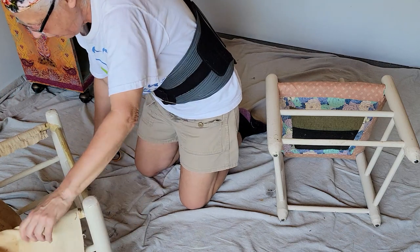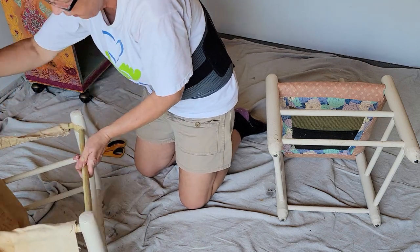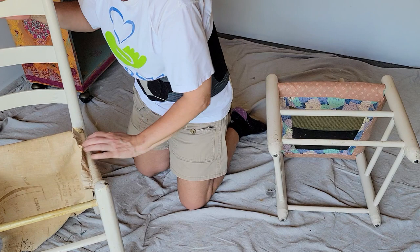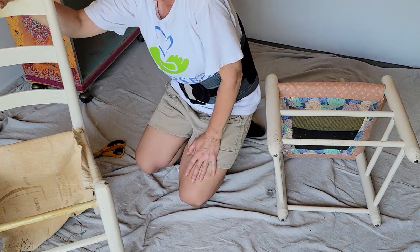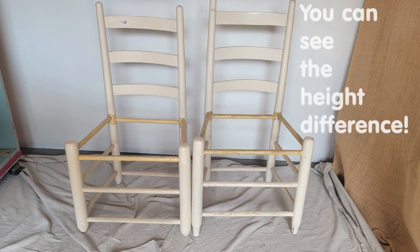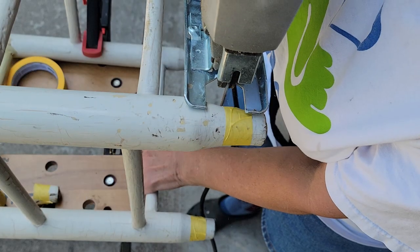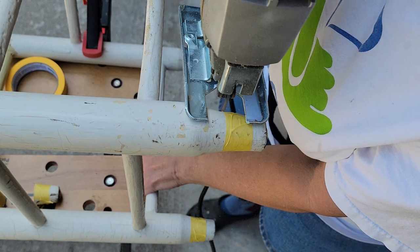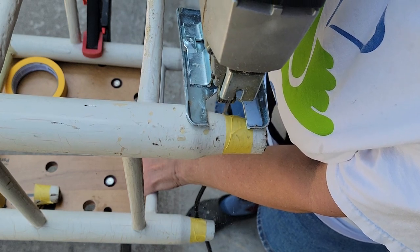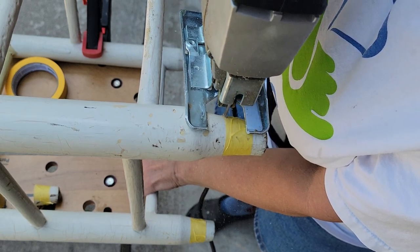Once I get all the seat coverings off, I'll show you what the base of these two chairs looks like. Did it to myself again — mismatched chairs. So I carefully measured up where they needed to be trimmed to hopefully give me a level bench, and here we go.